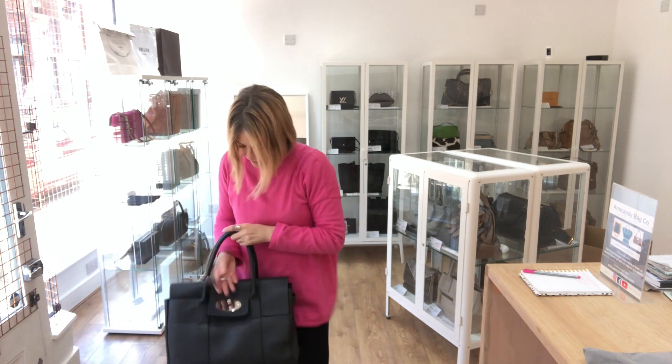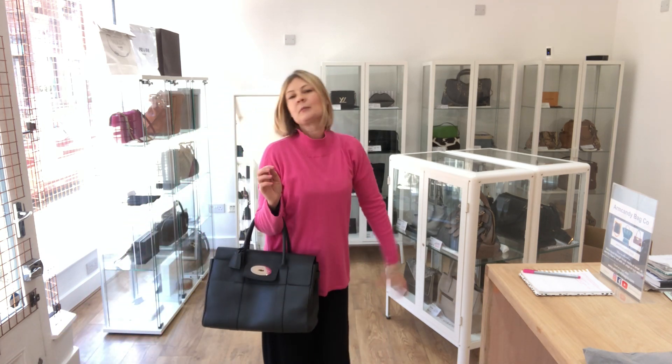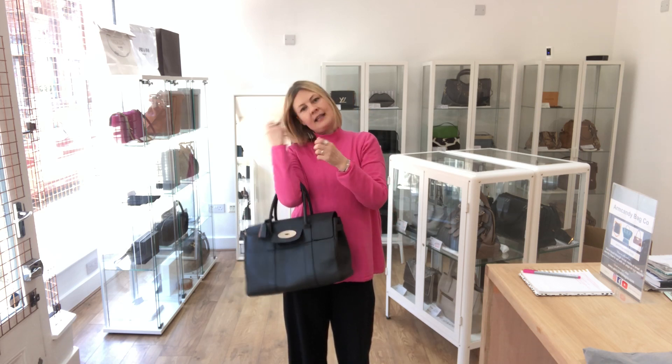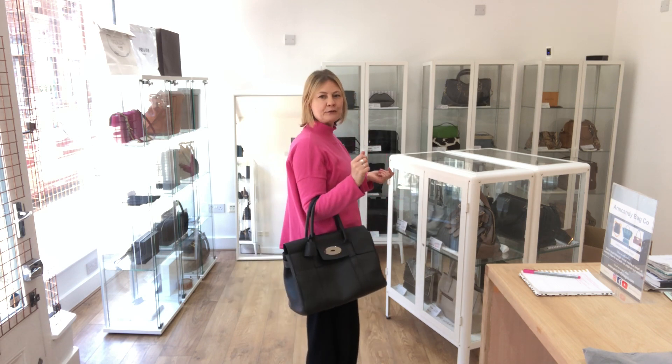Size-wise, the exact measurements are on the website, but if I hold it it gives you an idea. I am a UK size 10, about 5 foot 4, so that gives you a sense of the size.